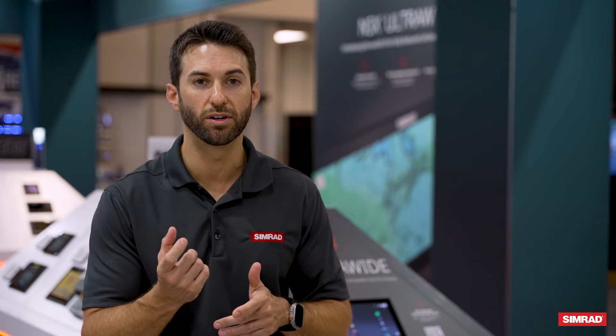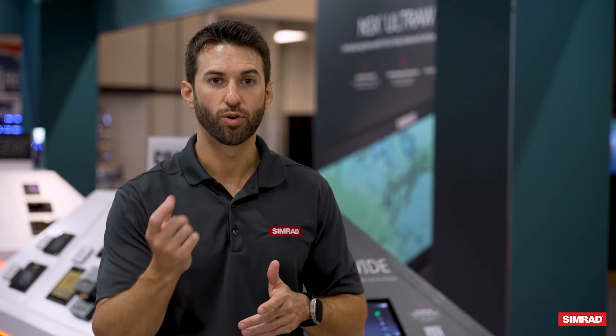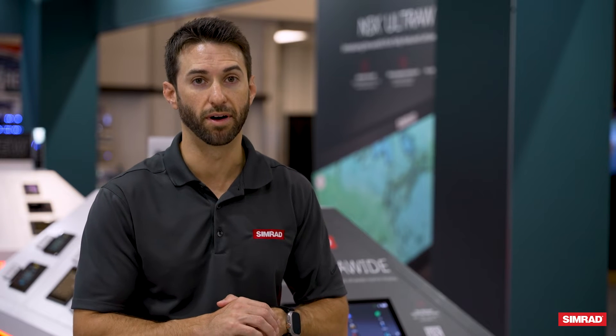The third option is updating it on an SD card — downloading the software update from the Simrad Yachting website, transferring it over to the SD card, and then bringing that SD card into the device and uploading it that way.